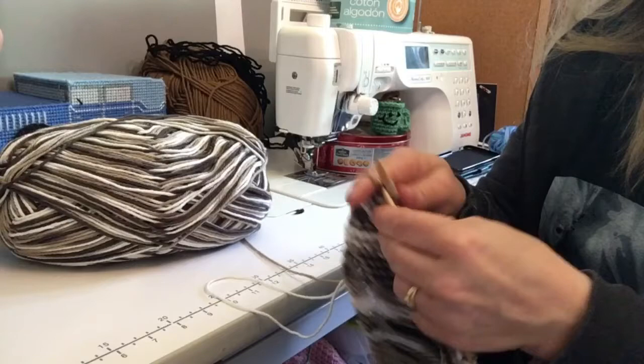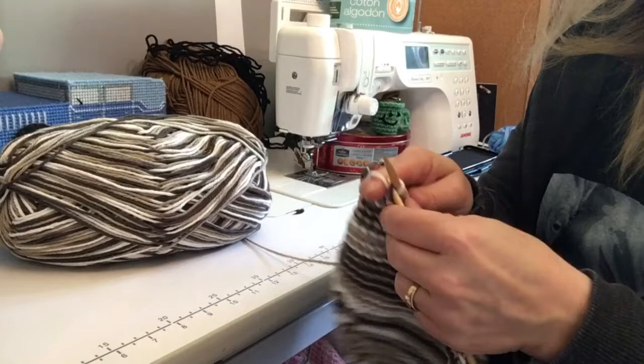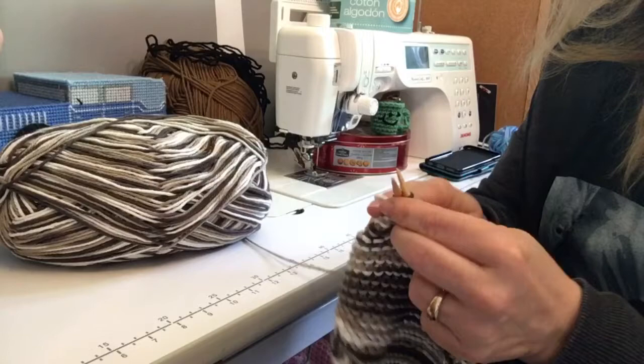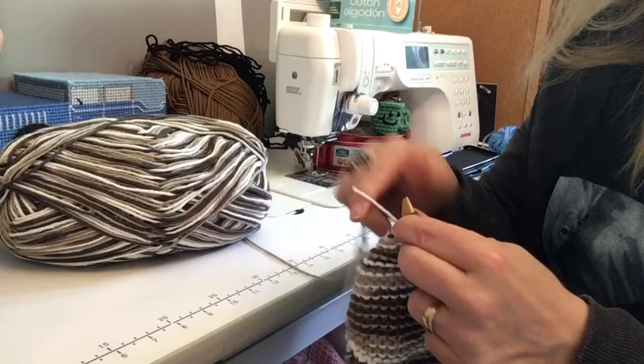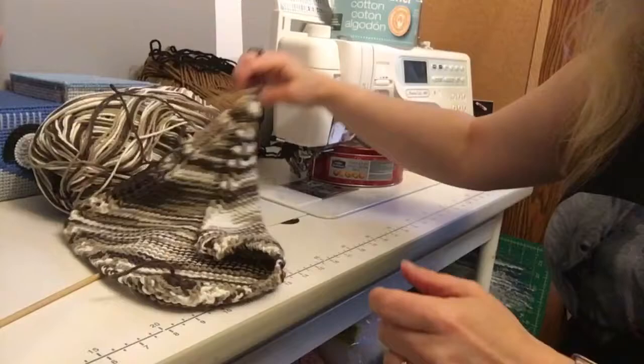Leave a comment if there's another kind of dishcloth you'd like to see made, or go to my Facebook page, Little Gems Creations 1, and put a picture of your finished dishcloths — I would love to see those. Continue the decrease rows until you're down to four stitches, and then we'll meet back.